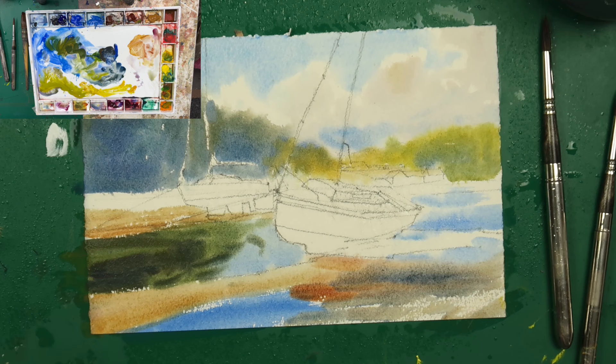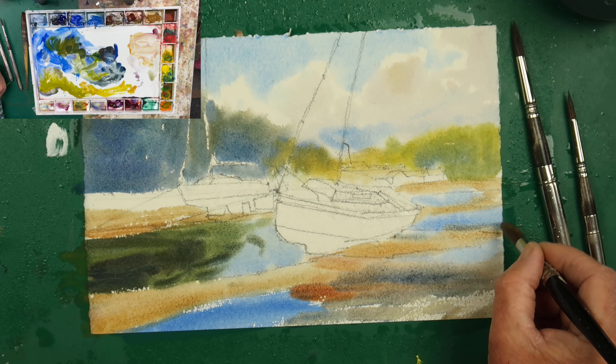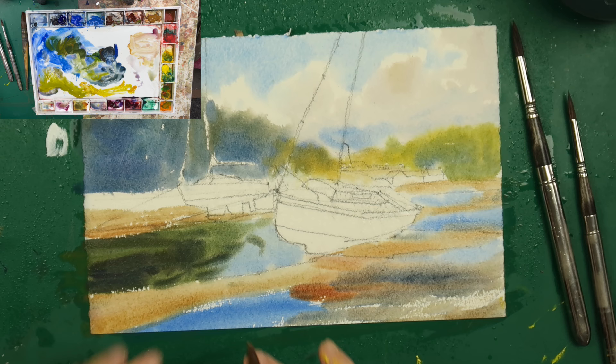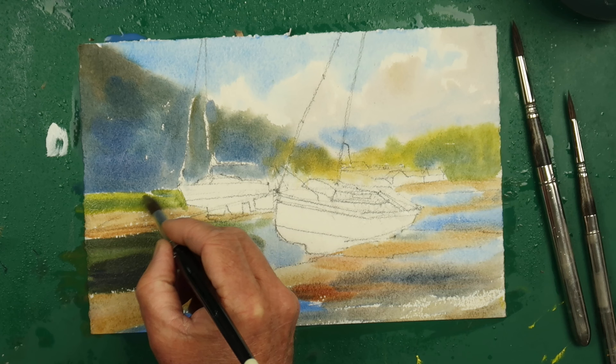We're just going to pop some sand in here, keeping it very simple — a very simple approach. That's taken us about 12 minutes. We've kind of obliterated the white paper almost. We'll just put a bit of green and blue at the back to pick up the rocks. Okay, I want that to dry now and then we'll come back and do the next stage.